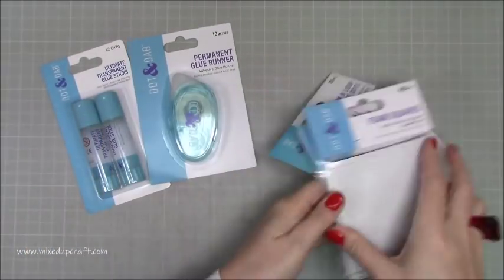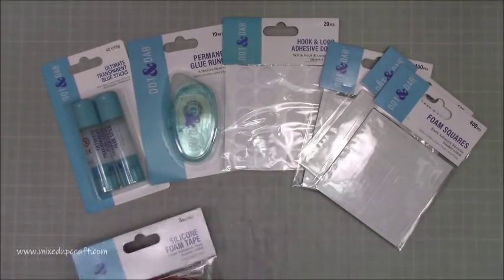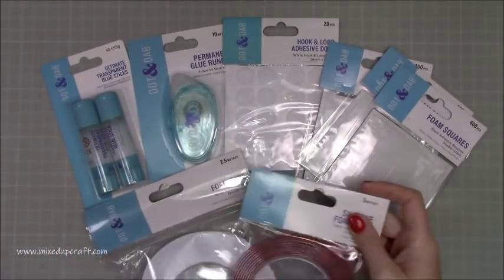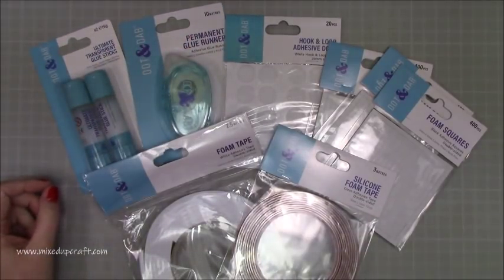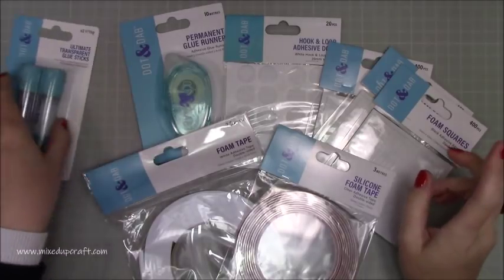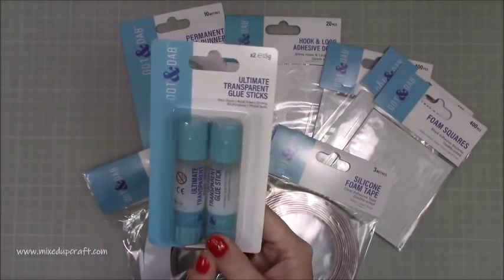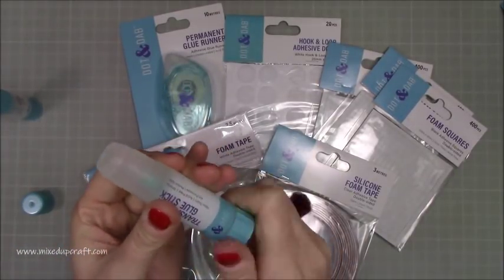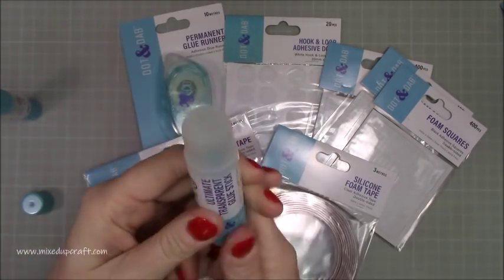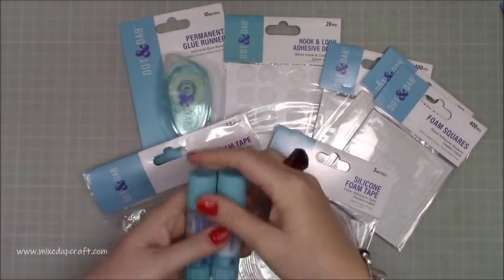One of the things I was given when I visited Trim Craft — which was a great day, and those of you that follow me on Facebook or Instagram I did share a few behind-the-scenes things — they gave me this: just a small selection of their Dot and Dab, which is all the adhesives they do. This one here I like the look of because it's acid free, strong, all-purpose and photo safe, so it's going to be great for when I'm doing my scrapbooks. It's completely clear — it is a transparent glue stick. I'm really looking forward to trying those out.